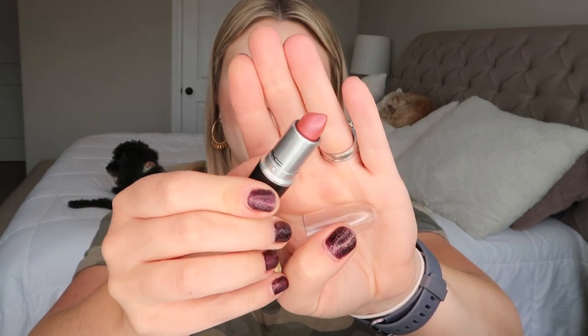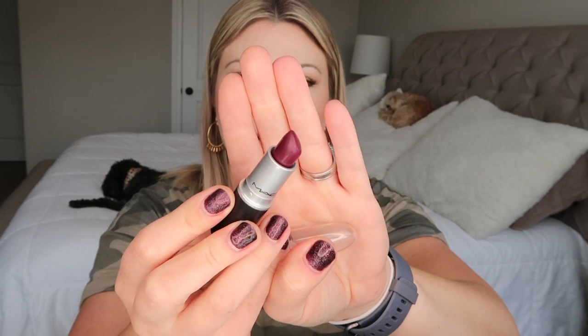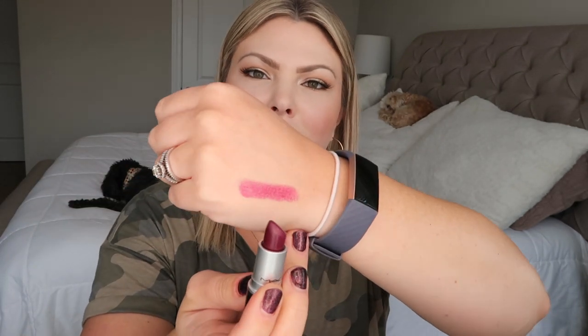Next I have Skill, one of my most recent acquisitions — a Frost finish recommended by the MAC salesperson. MAC describes it as a coral with pink duochrome, and it's a beautiful summertime color. Very wearable even though frosty lips aren't really in style anymore. Then I have the classic Rebel, a Satin finish — a favorite of so many people and perfect for fall.